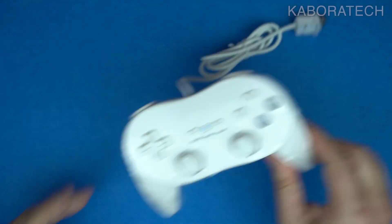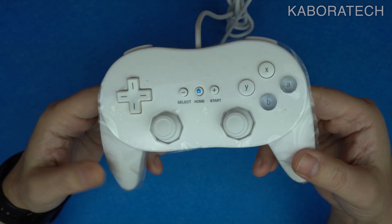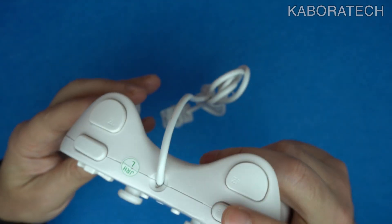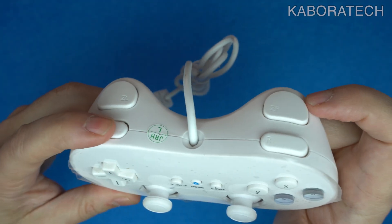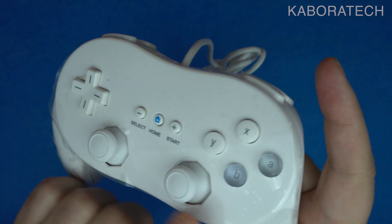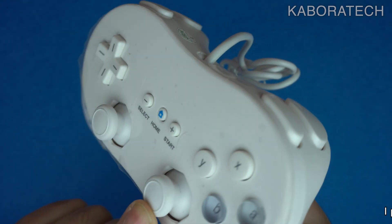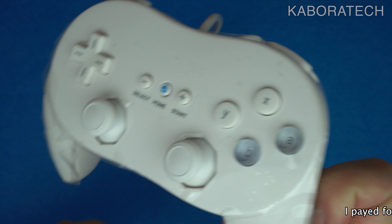Hello YouTube, welcome to another video. Recently I ordered some controllers from AliExpress. This one is for the Nintendo Wii — the original controller is really really expensive, so I decided to give AliExpress a chance.